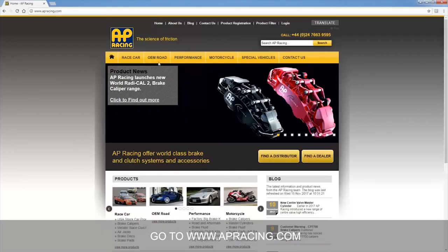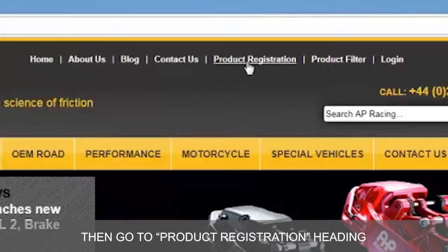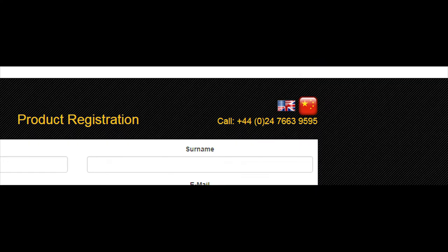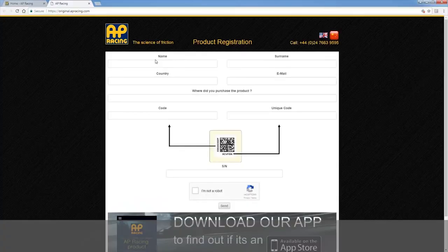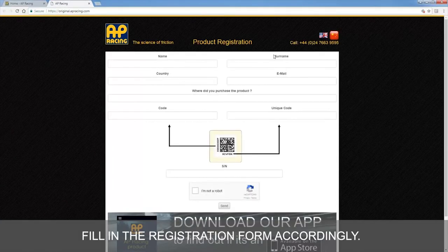Go to www.apracing.com then go to the product registration heading. To select your preferred language, click here. Fill in the registration form accordingly.